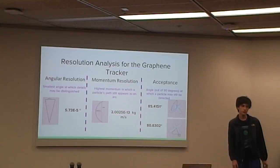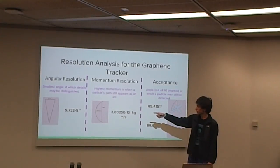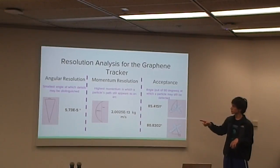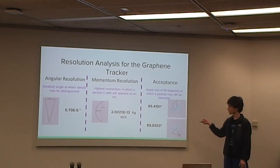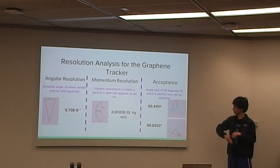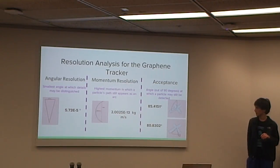Now we have the resolution analysis, presented on behalf of Catherine Downey, who has lost her voice. For angular resolution, it's very small because the graphene pixels have great resolution — about 6 times 10 to the negative 5 degrees. The momentum resolution, which is the highest momentum at which you can see the particle's path curve, is about 2 times 10 to the negative 13 kilogram meters squared, or about 375,000 GeV over C. For acceptance, vertically it's 35.4 degrees, and horizontally, parallel to the ground, it's 80.8 degrees.